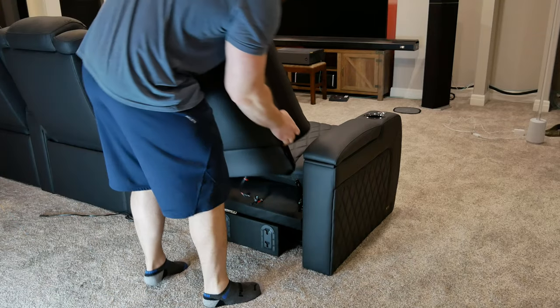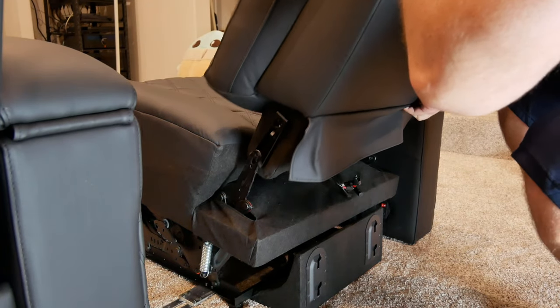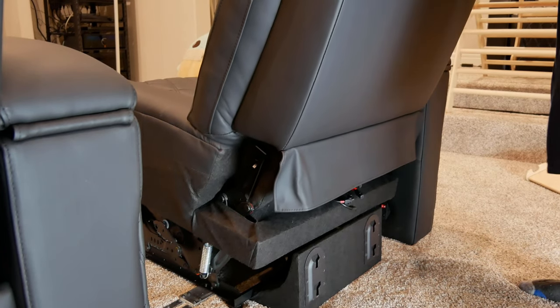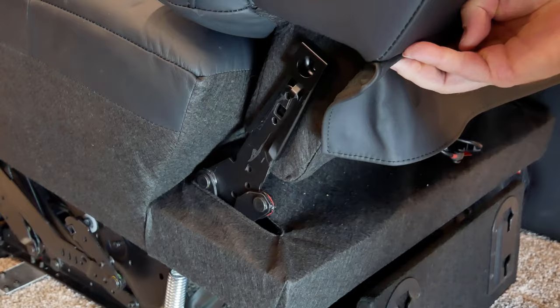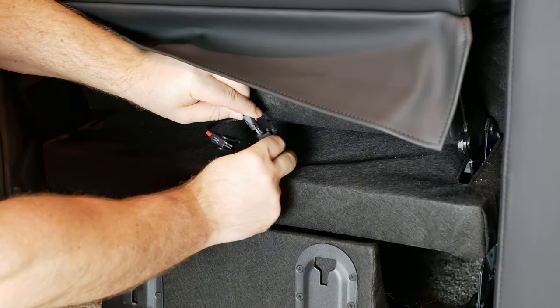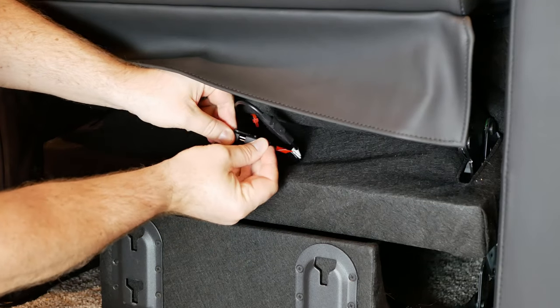The setup is pretty quick and easy. The backs of the chairs will just slide onto the base with two brackets on either side. Once in the tracks, you can just give them a good push and they click into place. These can always be removed by pushing the tab on each side of the bracket with a flathead screwdriver and then pulling the seat back upwards. There are also two electrical plugs to connect between the seat back and the base — each are labeled and easy to connect.